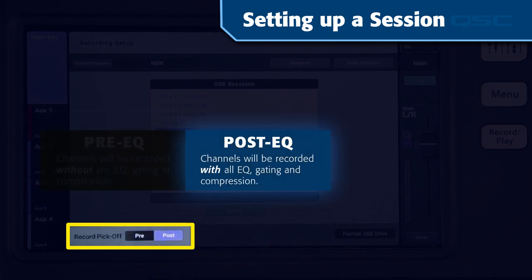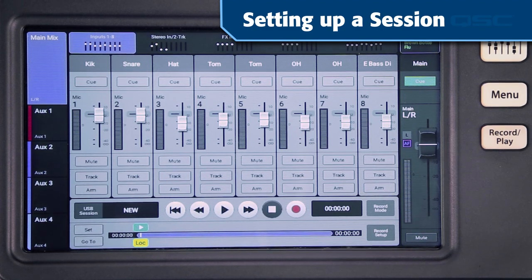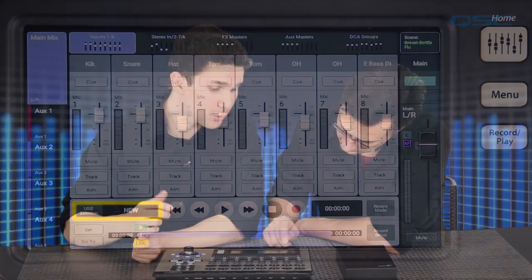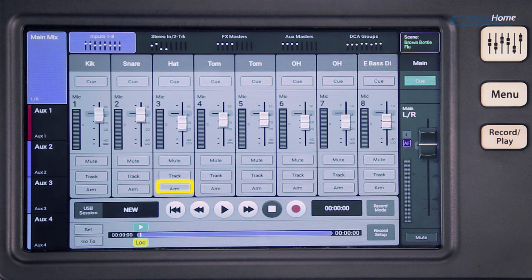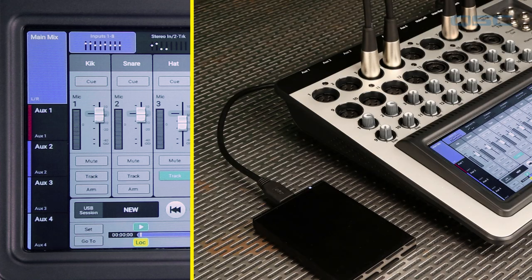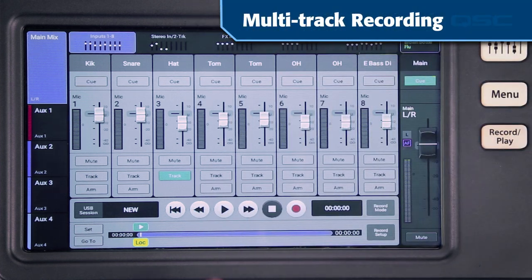Choosing post EQ includes the results of all channel EQs and dynamics onto the recorded track. When you're done setting up your session, press the record/play button again and you'll see your session's name displayed. At the bottom of every channel are two controls: track and arm. When track is activated, the multi-track recording from the hard drive becomes the source of the input channel, overriding the channel's mic or line input. This will be useful in playback functions, which we'll cover in another video.